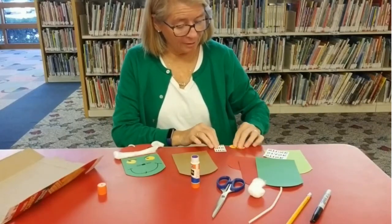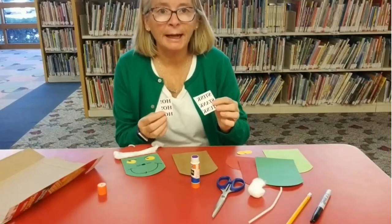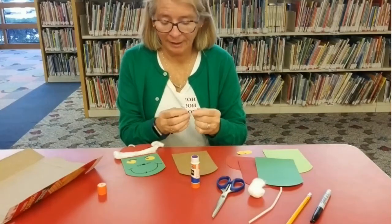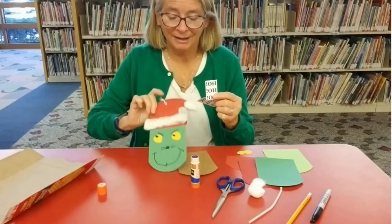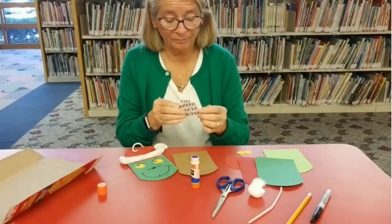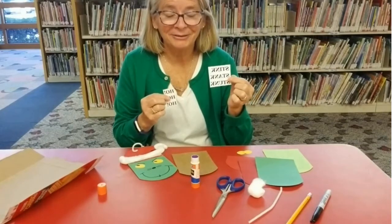And then — oh, by the way — yellow construction paper for the eyes. I also printed out something to put on the back. On this one I did 'ho, ho, ho,' but you could also do 'stink, stank, stunk.' So let's get started.